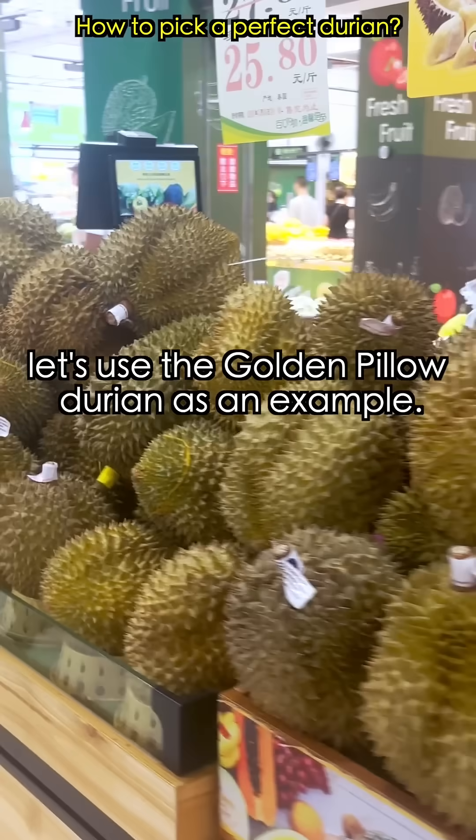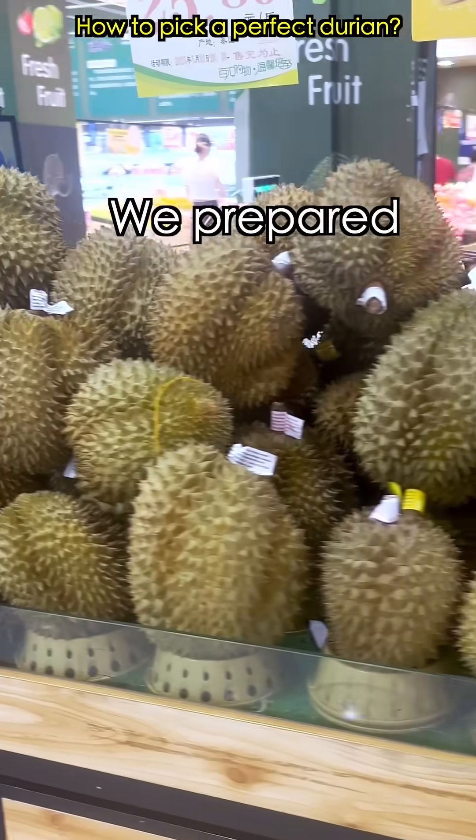Before we buy 50 kilograms, let's use the golden pillow durian as an example. We've prepared four simple tips.